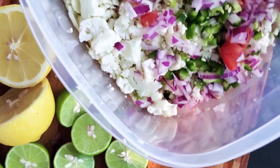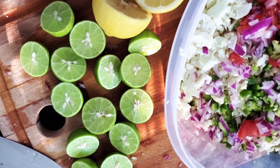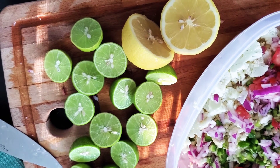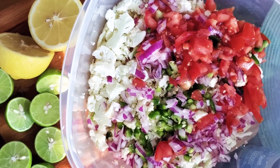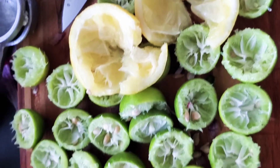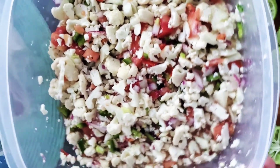Make sure you have a lot of lime and lemon for this recipe. Look at all the beautiful colors that we have here. Be sure to squeeze out all the juice because you'll want enough to cover all the ingredients.